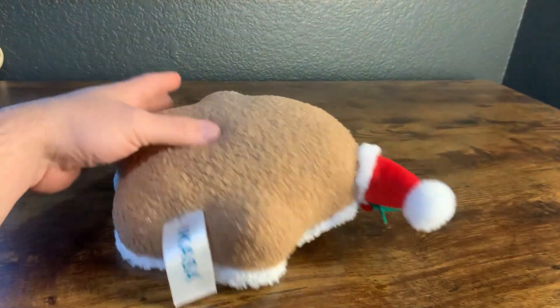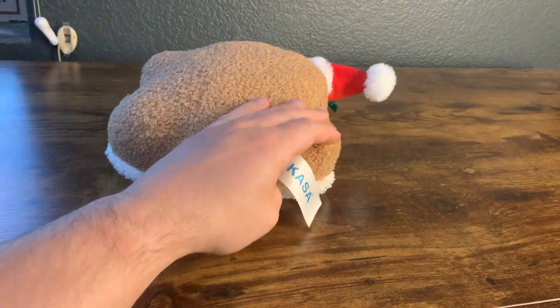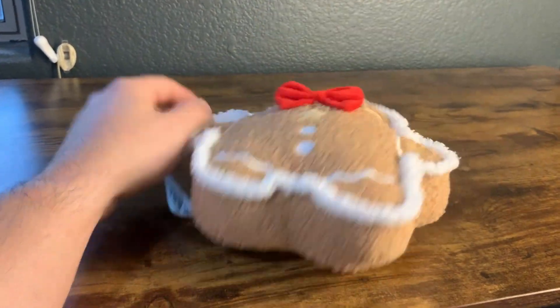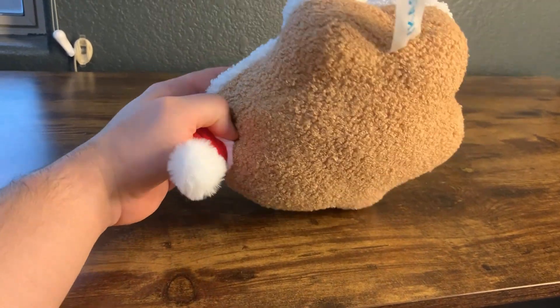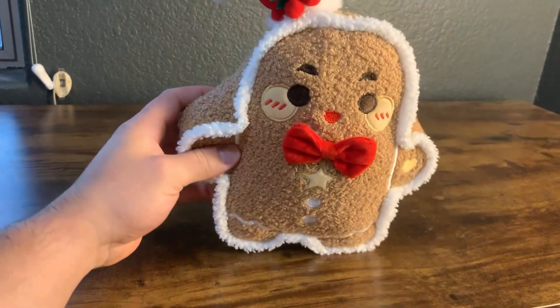The backside is all plush, no real design or anything like that. There's a big tag right here, but overall it is a really good stuffed animal. Looking it over, we didn't see any holes or anything like that, so it's a quality product that we definitely do like.